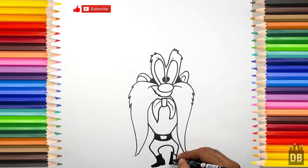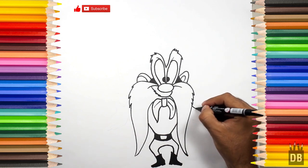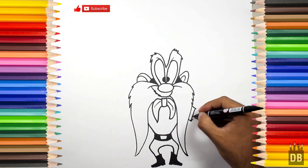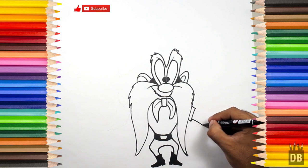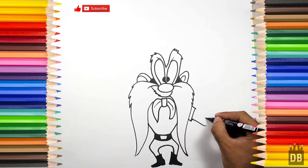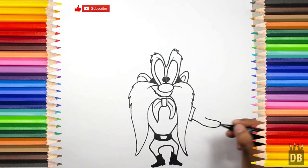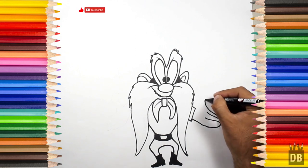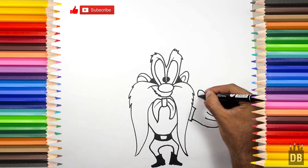Okay, now we are going to paint the suit — pencil colors, poster colors, anything you want. Okay, now we are going to make the arms. For the arm, we will make a line from here. The arm is coming from the first finger, second one, and the third one from over here — and his thumb.